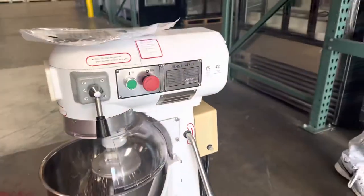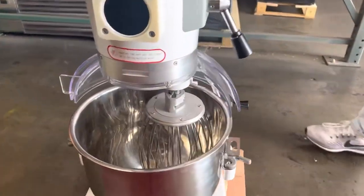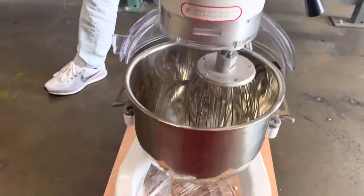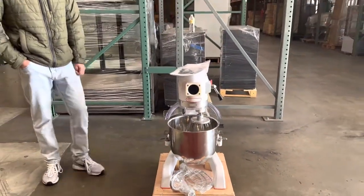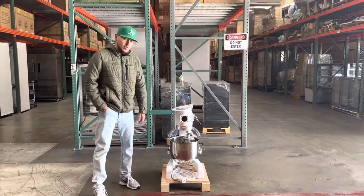Lastly, we have our plug on the back — a standard US plug that runs on 110 volts. You can also take off the bowl if you want to go ahead and clean it.